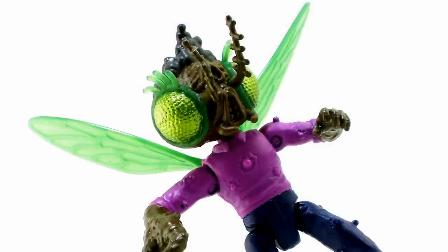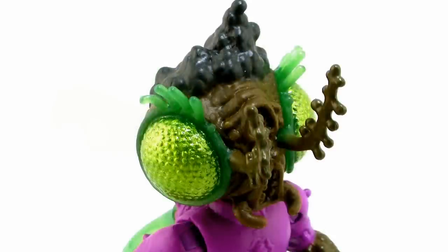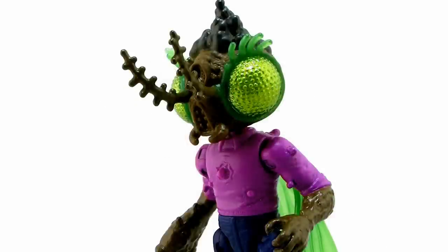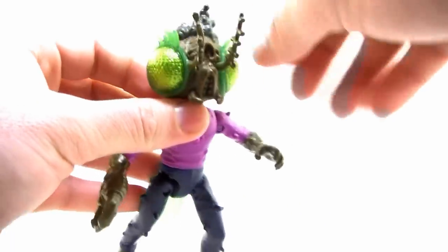Now let's go back to those eyes. The eyes are painted wonderfully — they appear molded in a clear green plastic, the same used on the wings on his back. The little eyelashes sticking off the eyes are done in a really cool translucent green. The eyes themselves have an amazing glossy finish with a metallic yellow-green mix that really gives them a realistic bug eye look. They've got a great shimmer that makes them stand out and brings the whole figure together. The fly eyes just look so cool on this guy.